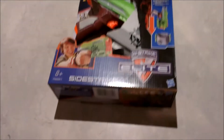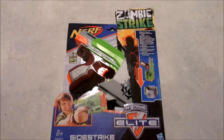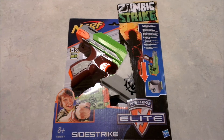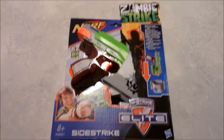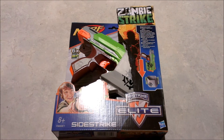Hello again folks, it's JodoCast. I actually imported one of these Zombie Strike Sidestrikes. I reckon they look pretty cool and I wanted to have a look and see what could be done as far as modifying one goes.